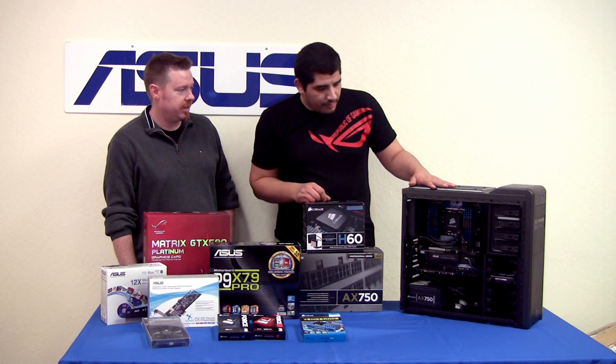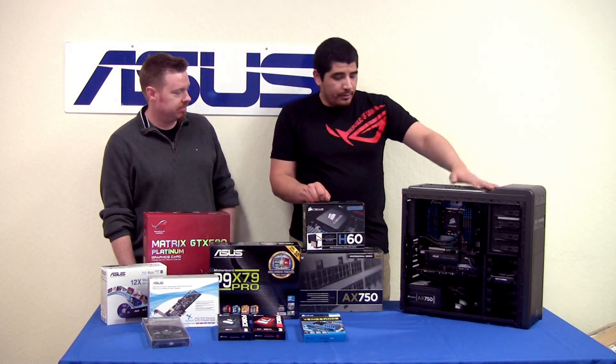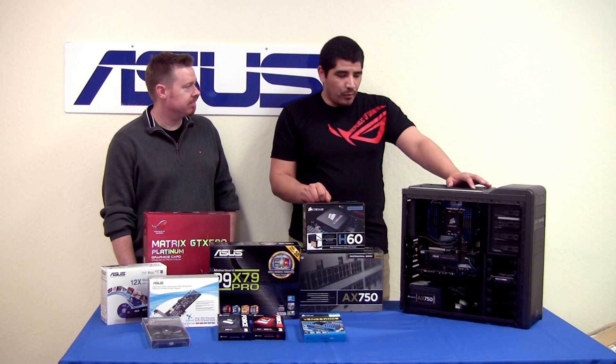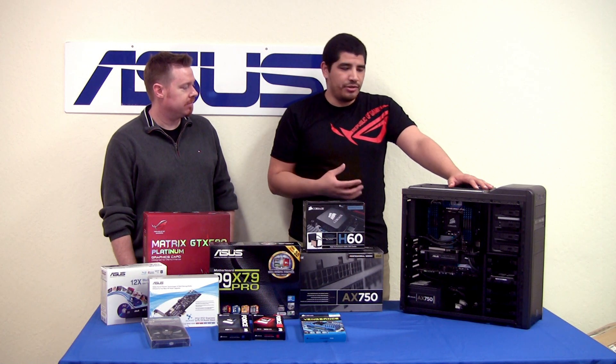This is actually a really awesome case - this is Corsair and their Carbide 400 series case. We've gone ahead and picked this for a couple of key reasons. One is that with X79, heat is definitely an issue to be aware of.